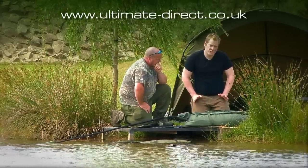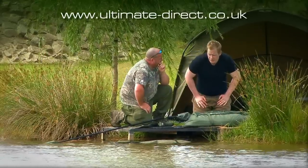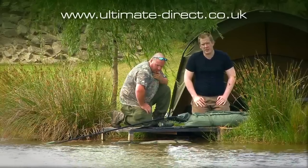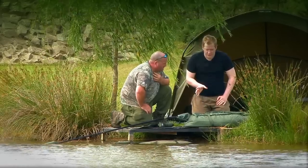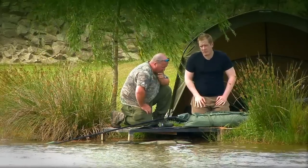Every angler should really take notice of what Jim has to say about carp care, because he truly is one of the guys who cares. These products are testament to that, so take a look at them.